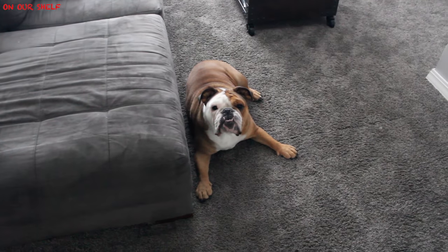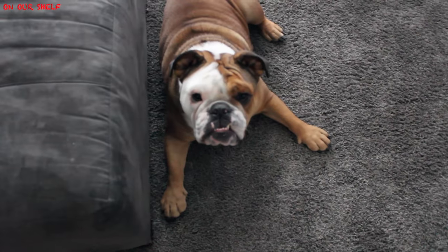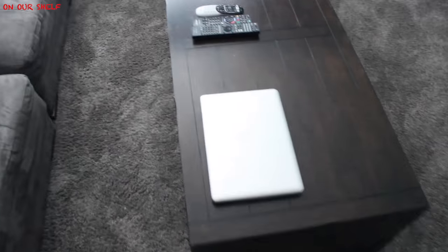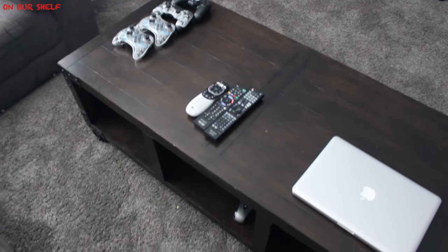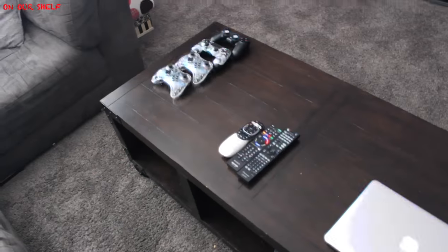Here we have Roscoe doing what he does 95% of the time — just laying there. He wanted to say hi. This right here is our media table. I really like this table — it has an old rustic look to it. We keep all of our controllers, tablets, and cables underneath it. It has wheels so it's really easy to move out of the way.